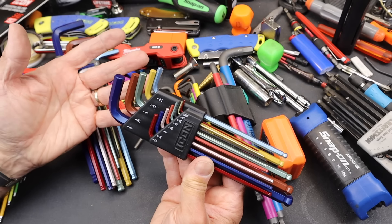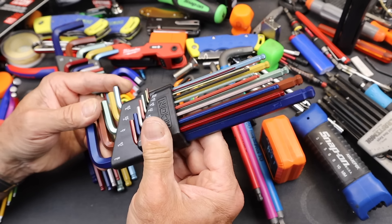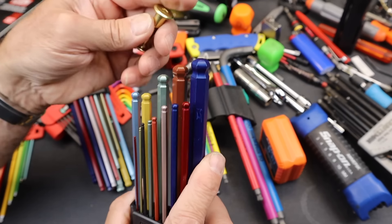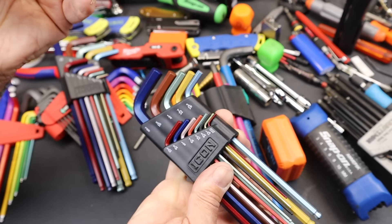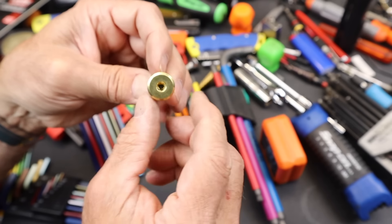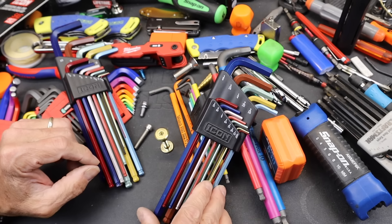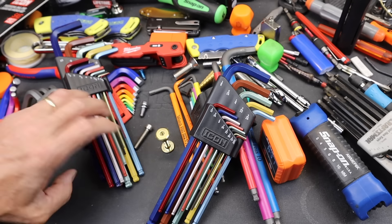Harbor Freight has those coupons, so you can get it for significantly less. For an overall fit and finish, it's honestly a PB Swiss fit - it's a perfect fit, but the angle's off. With that, Doc out.